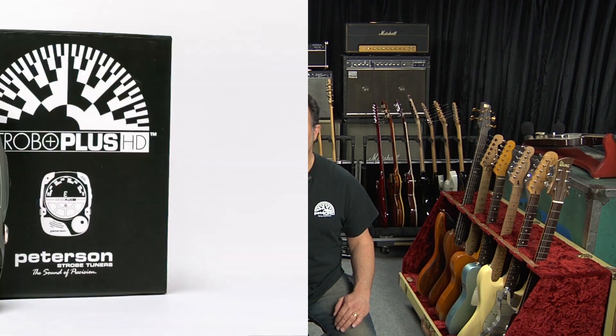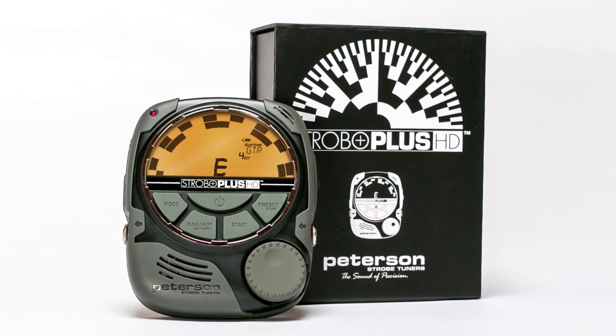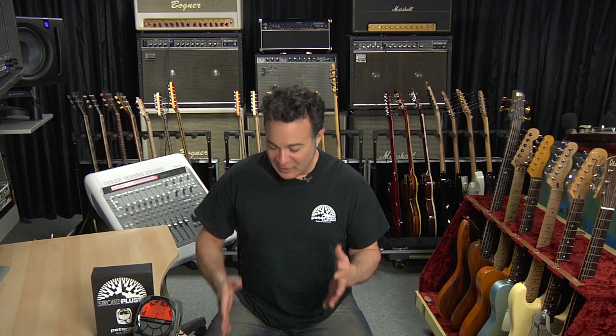Hi, I'm Doug and on behalf of Peterson Tuners it's my pleasure to welcome you to the Strobo Plus HD product video. When it comes to tuning there's no halfway point — you're either in tune or you're not. It's really not even debatable. The great thing about using a Peterson strobe tuner is you're guaranteed to always be in tune.